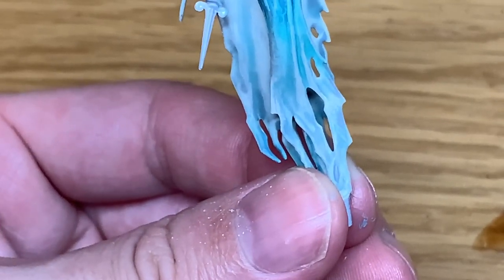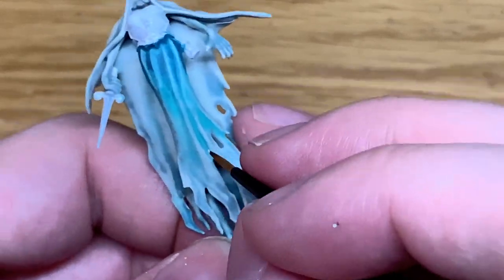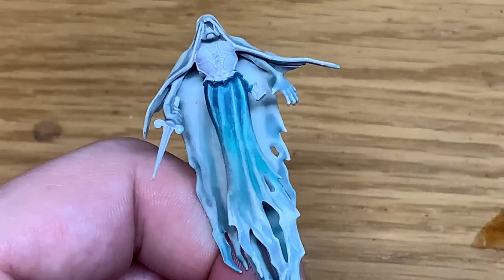This is just like highlighting normally, except you're not going to try and restrict it to areas that would just be catching the light, because it's a bit ghostly. You can highlight on all of the crests whether they're underneath or not, because you do want it to have that kind of unnatural glow and unnatural highlights.